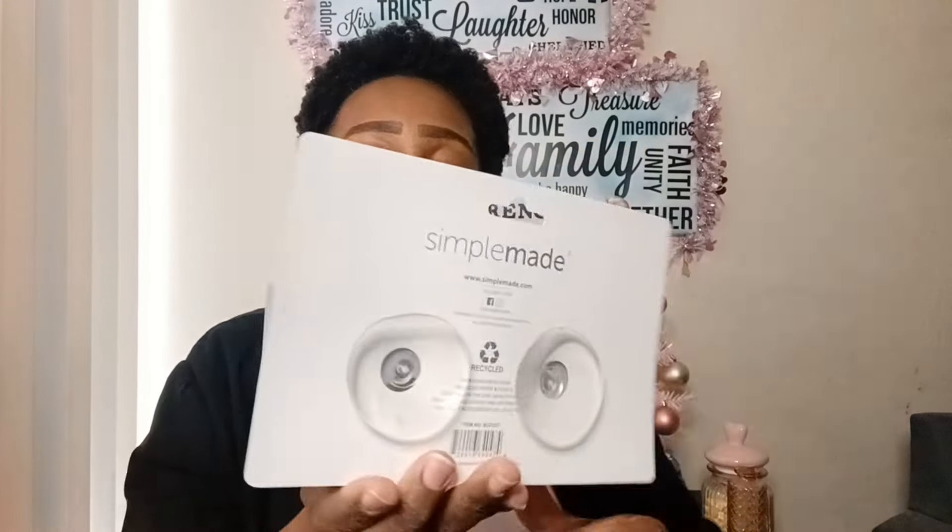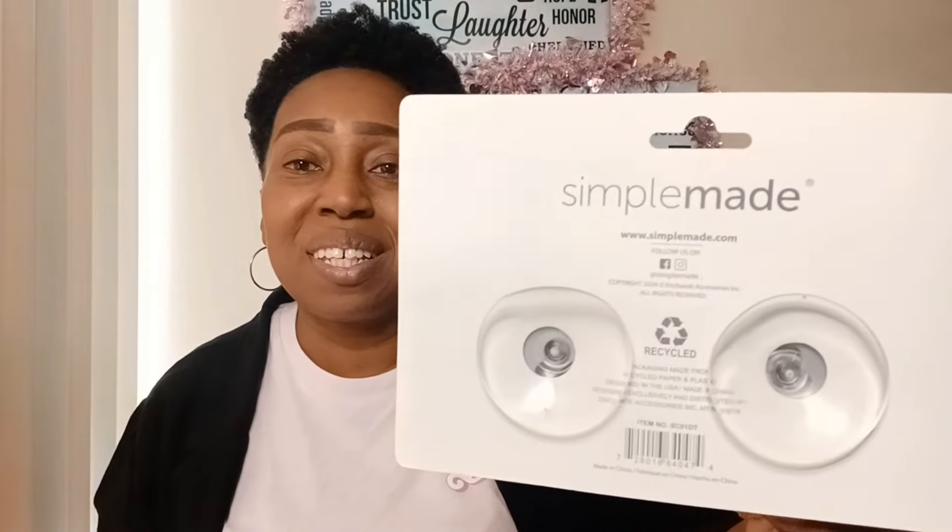The sink caddy is great - you can put your little brush, sponges, and stuff in there. It has a little hook on the side and suction cups on the back. I love this - it's my all-time favorite now. I got rid of the old plastic one from Dollar Tree because this one has more space so your sink doesn't look too cluttered.